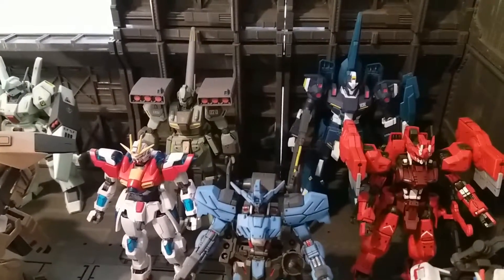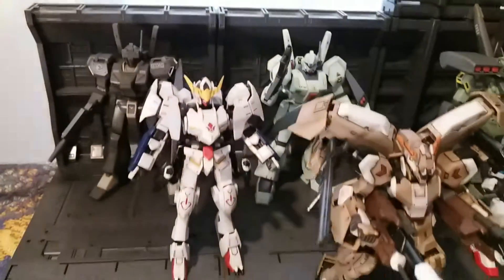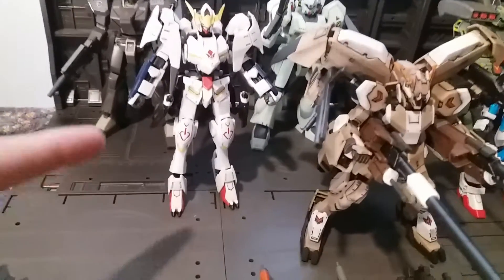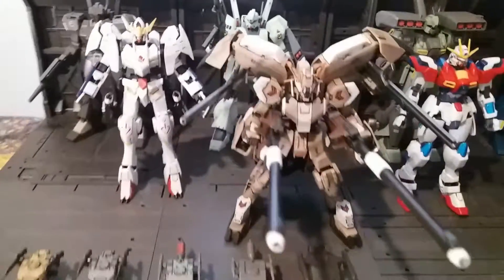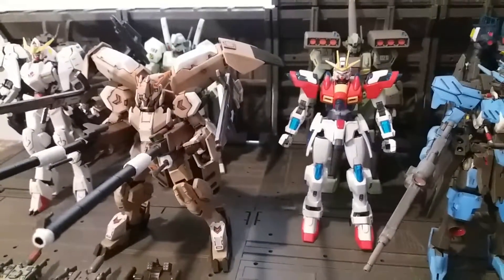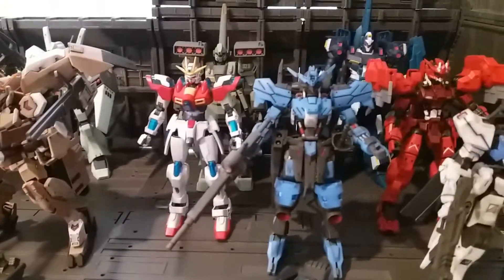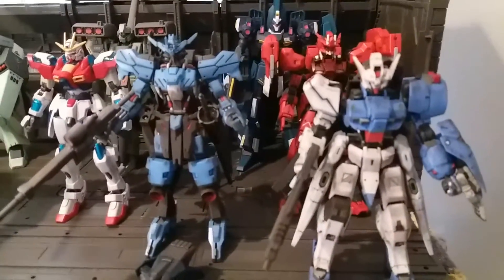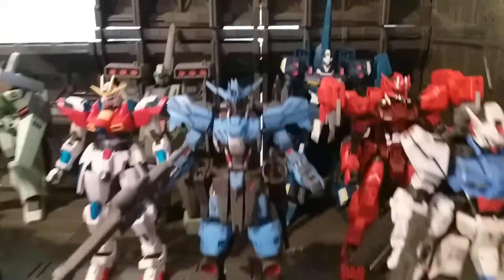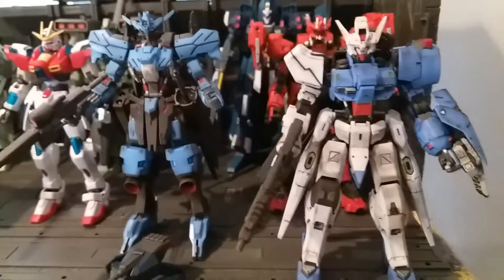So here we have the Rizal, Stark Jigen, Echoes Jigen. I haven't finished painting and cleaning the Barbados from Season 1. Gushan's all done. That's my son's build — Try Burning. Then Vidar, and Astaroth Origin, which I really like. I love the Origin. This one's not bad either.